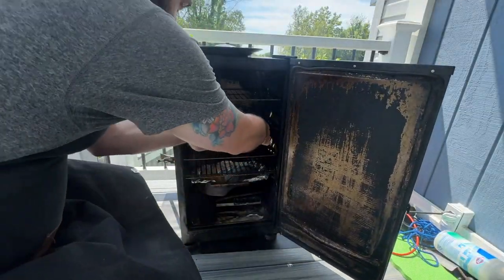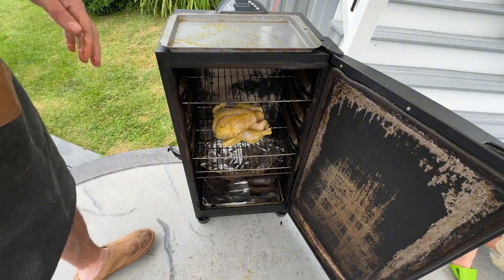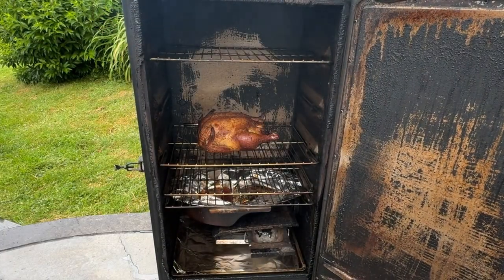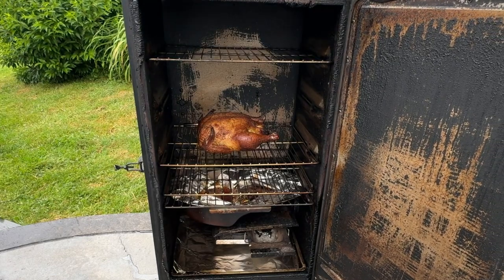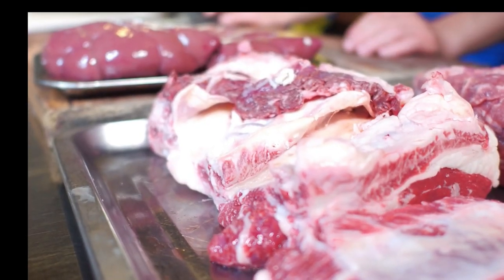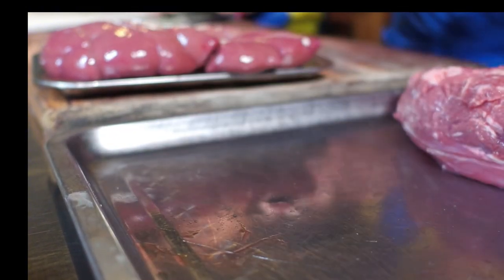Put delicate meats like fish or thin slices on the top rack. Put thicker, more robust meats like brisket or ribs either on the bottom rack or on the middle rack. If you're interested in how to smoke a whole chicken on the Masterbuilt electric smoker, stay tuned until the end of this video where I have a link to that video. A tip here is to let your meat warm up to room temperature before putting it in the smoker — this helps it cook evenly, but don't leave it out for more than an hour or two.